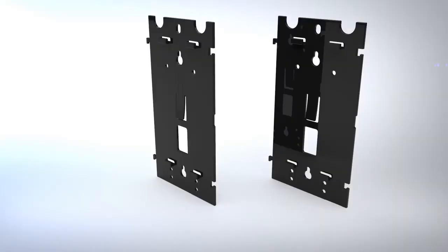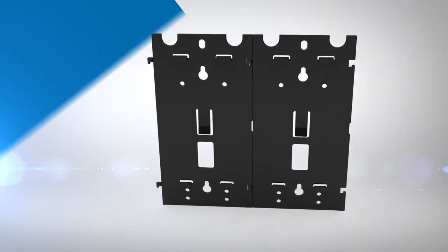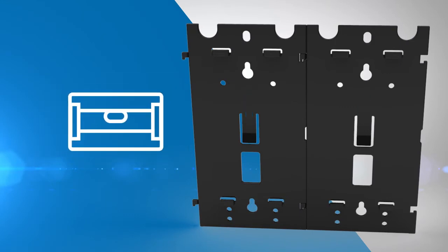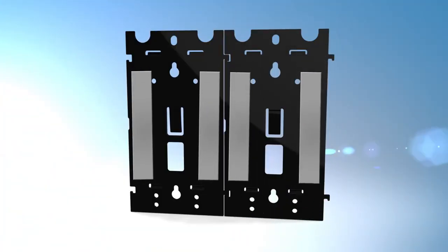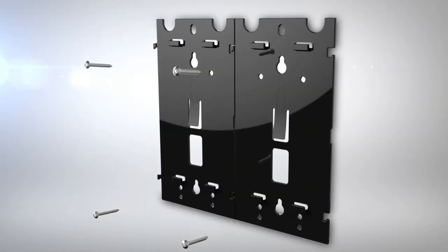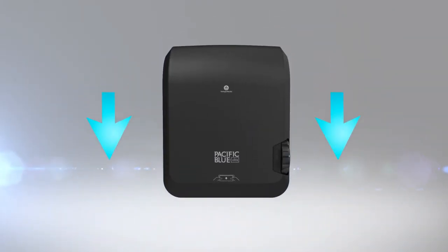To mount the dispenser using brackets that are available separately, first assemble the brackets by connecting the sides. Ensure the arrows are pointing up and the top is level before marking screw locations. The recommended distance from the bottom of the bracket to the floor is 48 to 50 inches. Peel the paper from the adhesive and adhere the assembled mounting bracket to the wall with firm pressure. Use four anchored screws to secure the bracket, then fit the dispenser onto the bracket and lock it into place by gently pulling down.